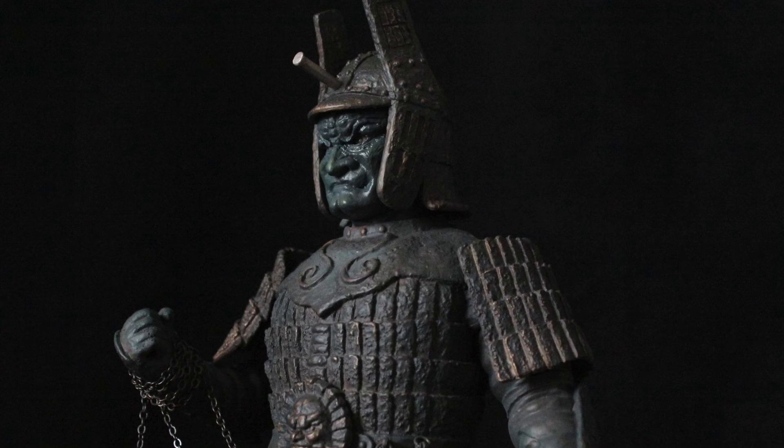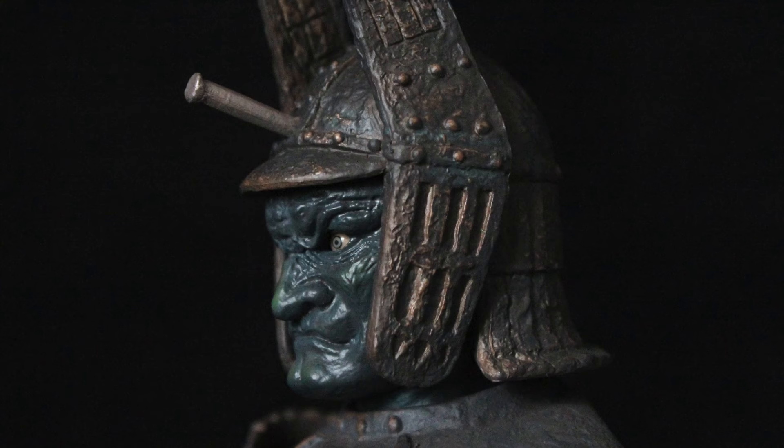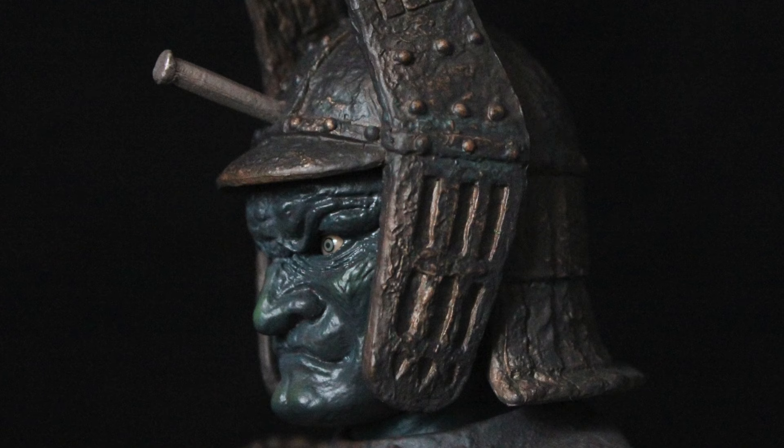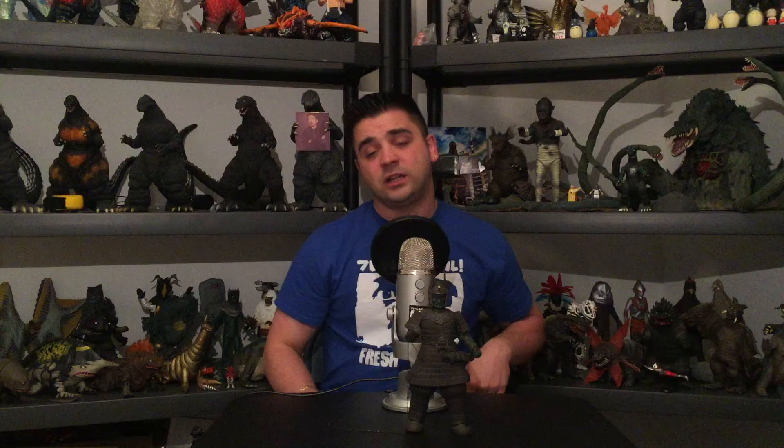If you haven't picked this up, this is the reissue to get — it has the chain, movable eyes, the extra arm, and a great stand since he doesn't stand without it. He also has the nail in the head, referencing the scene where the samurai clan tried to destroy the Daimajin statue, started pounding into his head, and — well — that's when they really pissed him off.